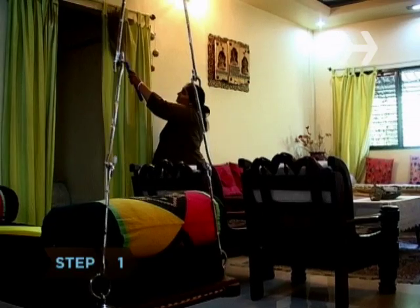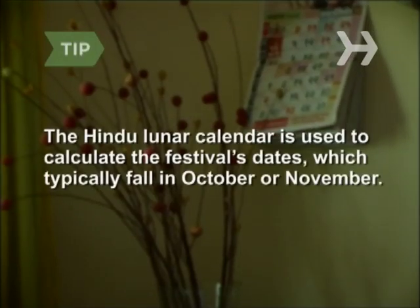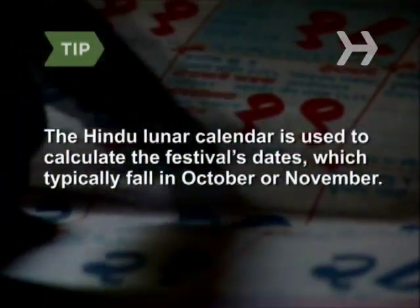Step 1. Prepare for the holiday by cleaning your home from top to bottom beforehand. The Hindu lunar calendar is used to calculate the festival's dates, which typically fall in October or November.